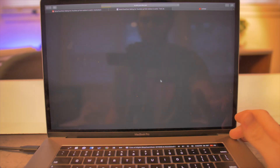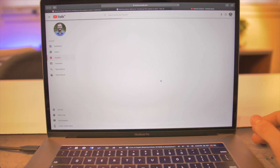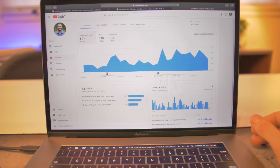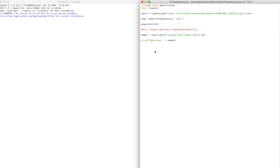I also have it set to bring me to my analytics page when I press the button. There's just so much more that you could do — the potential is crazy. If you would like an in-depth tutorial on how to set this up for your own touch bar and YouTube channel, let me know in the comments below.